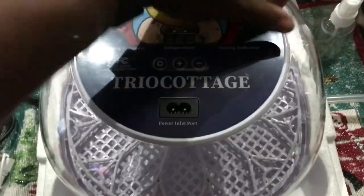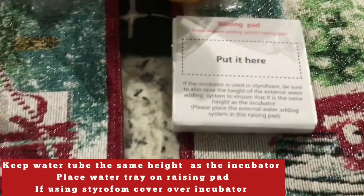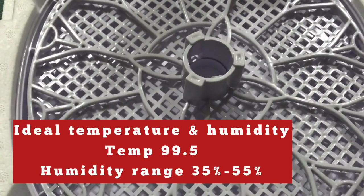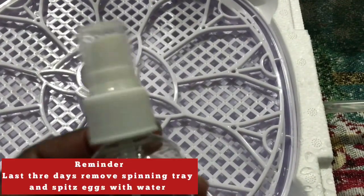If you do use the styrofoam cover, make sure you use the existing block for the water bottle so that it's at the same level as the incubator. The ideal temperature is 99.5 degrees and the humidity range is 35 to 55.